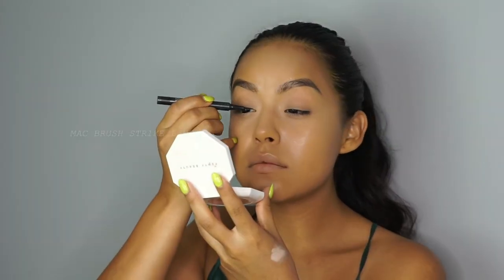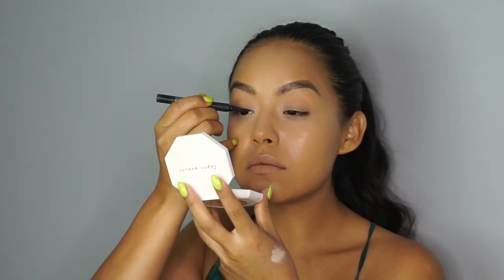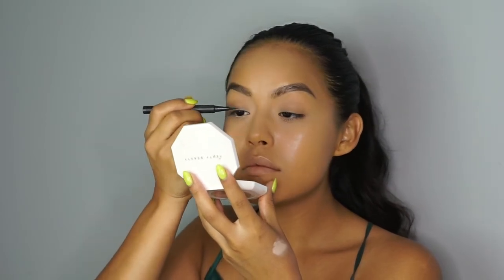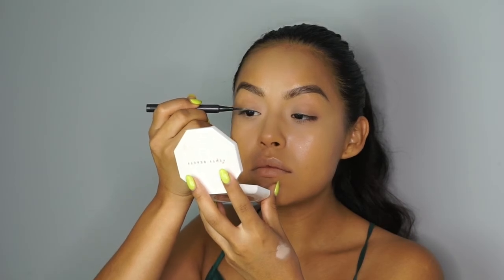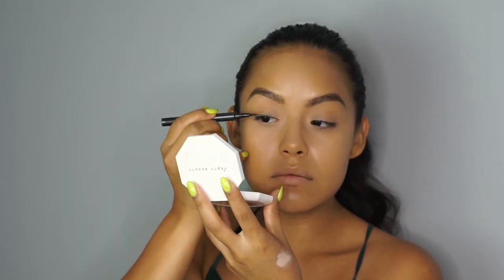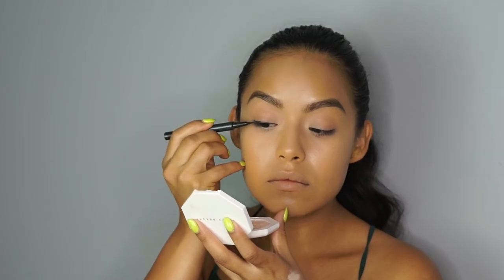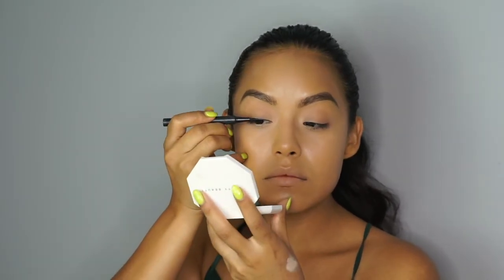To line my eyes I'm using the MAC Brush Strike Liner and Brush in Black, and I like to start in my inner corner and work my way out. With liner it's such a personal way of doing it — everyone has their own technique on how to create the perfect cat eye. I personally like to wear my cat eye a little thicker and shorter. I really love the 70's sultry cat eye vibe, that kitty cat look.